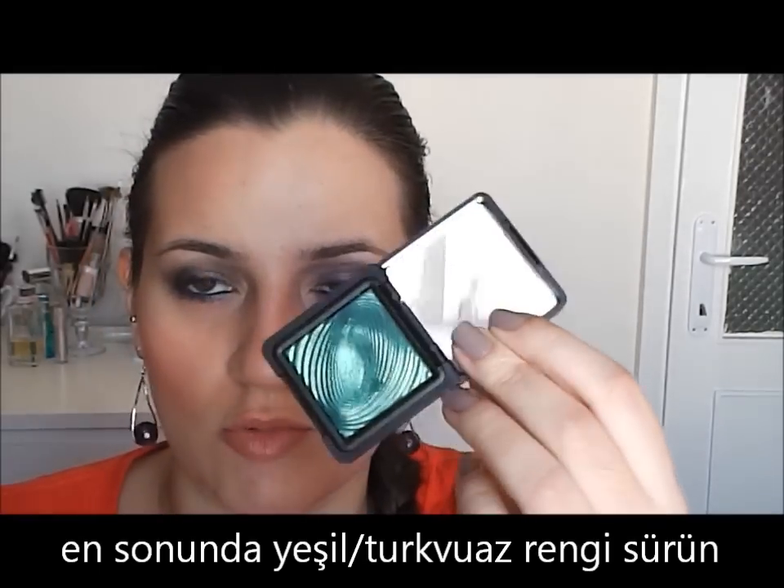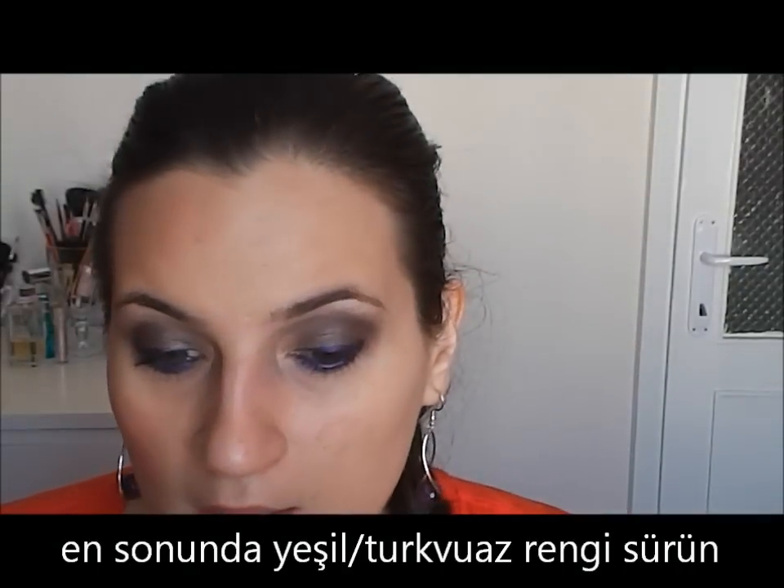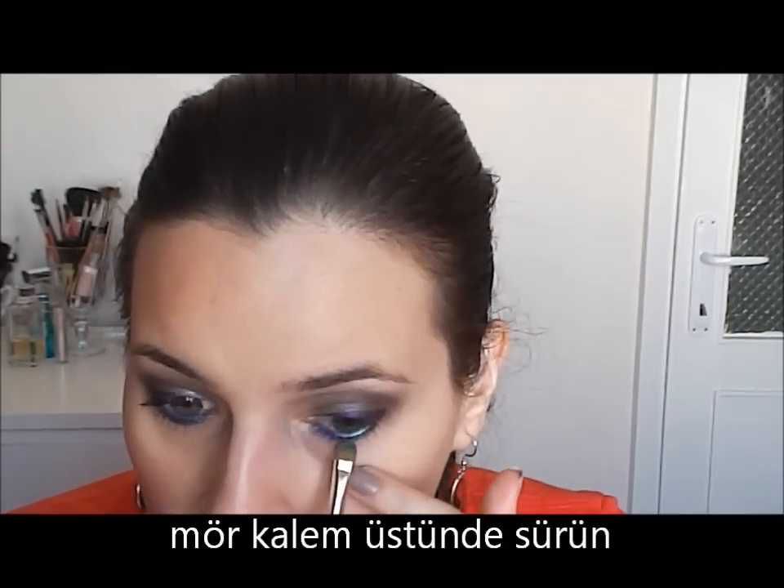And to finish, I will use this last eyeshadow from KIKO. It's a turquoise green, number 212. I will go on the lower lash line to emphasize the effect.